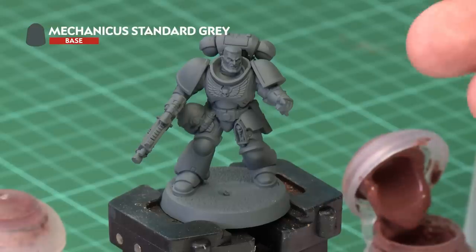Now of course there are lots of different skin tones you can use for your model — whichever color you choose, the techniques remain the same. We've undercoated our model here with Mechanicus Standard Grey, but of course this technique will work with whichever undercoat you've chosen to put on your miniatures.